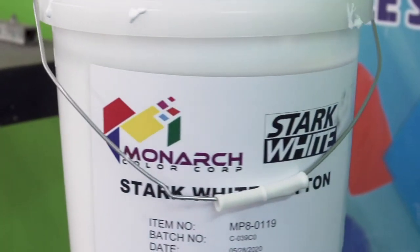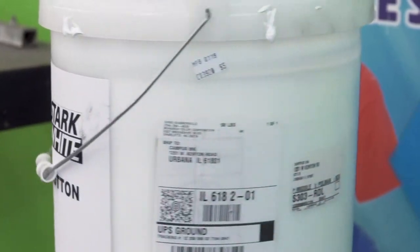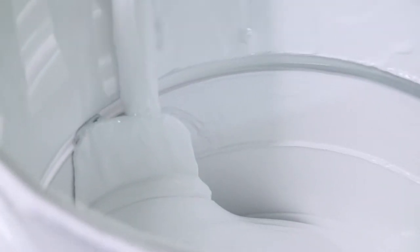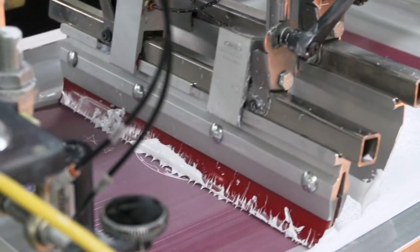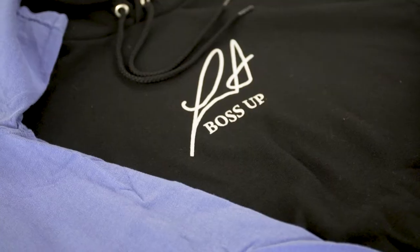Hey everyone, this is Steven from Campus Ink. Today I want to tell you a little bit about a new ink that we just started using. We have been working with Dave over at Multicraft to bring in Monarch inks into our shop. We just started out with the stark white ink and right from first pass it was creamier to use, cured really really well, the hand was really great, and our printers really loved using it.